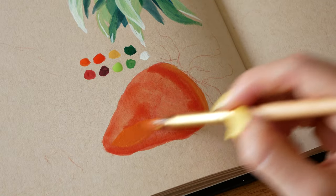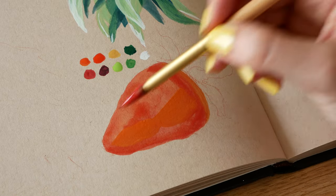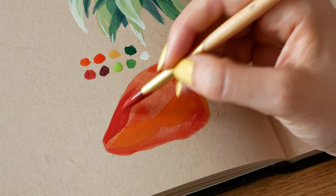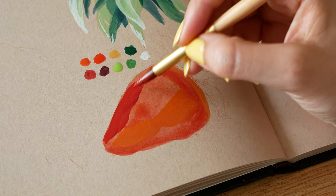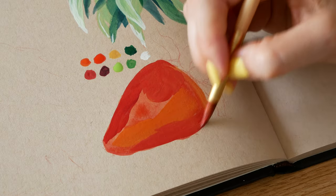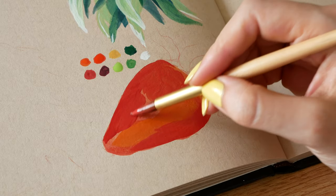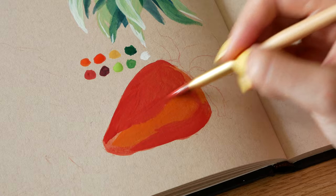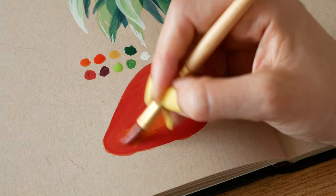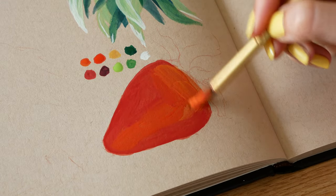Then I go in with orange around the center part of the strawberry, and then I cover the rest of the strawberry in red, leaving the orange area to come through. Because my layers are wet I can go in with my brush and smooth over where the different colours meet to get them to blend. Make sure your brush isn't super wet when you do this — it needs to be damp so you can control the paint a bit better.